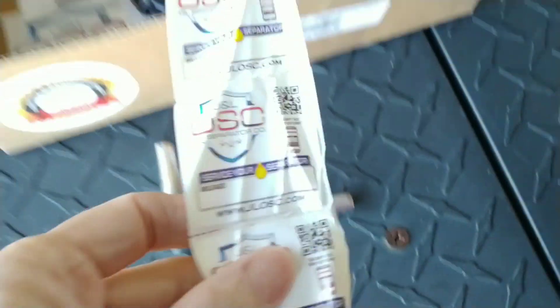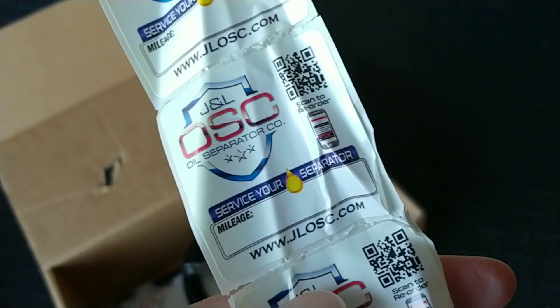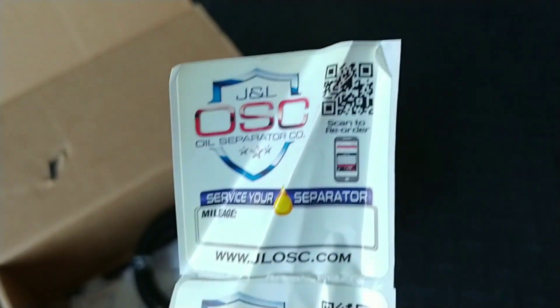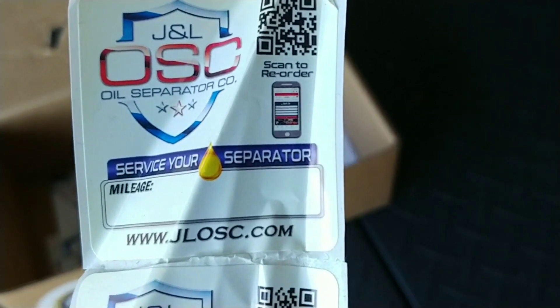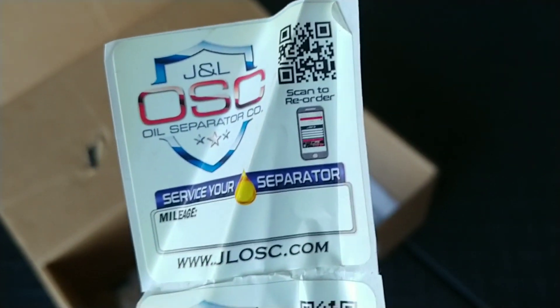Started it up — no leaks, everything looks great. So it's a pretty easy install, something fun to do. They do send you some oil reminders, though these came pretty battered up — it looks like somebody chewed them up and spit them out, but they're still usable. You can put your mileage on there to remind you to check that catch can and make sure you empty it when you need to.